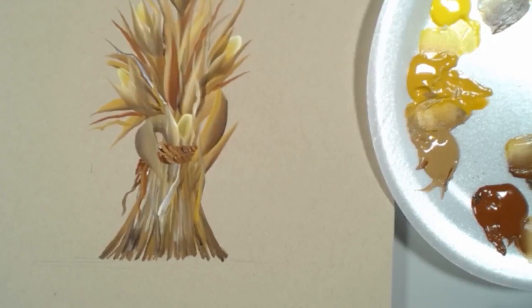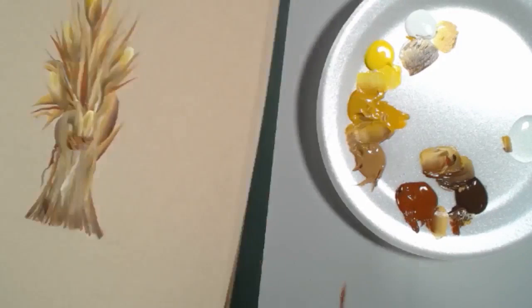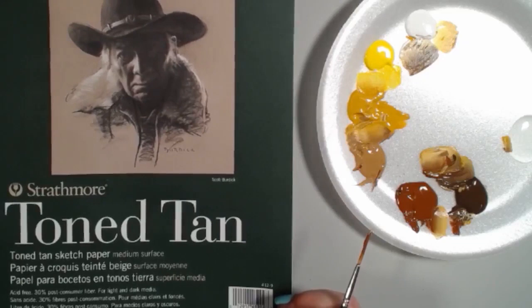Someone asks: what are you painting on? It's not canvas — as I mentioned at the start, this is a multimedia paper pad, tone tan by Strathmore, a 50-sheet pad of 400 series sketch paper.